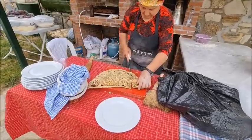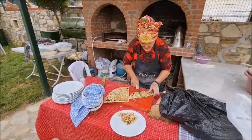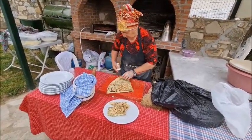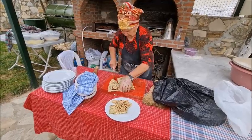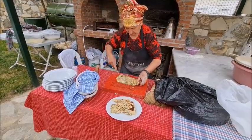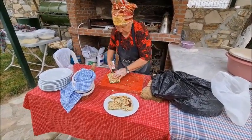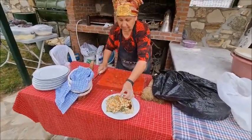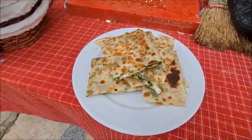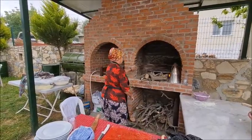Now I'm just going to slice that up. And there you have it — lovely hot gozlame, Turkish bread. I can't wait to try that. Thank you very much.